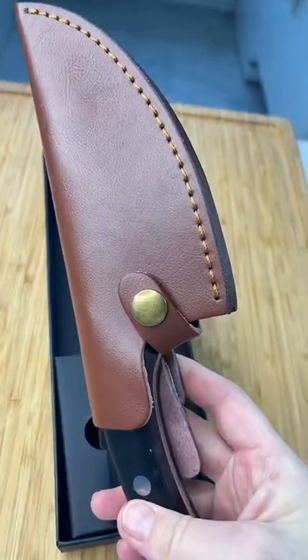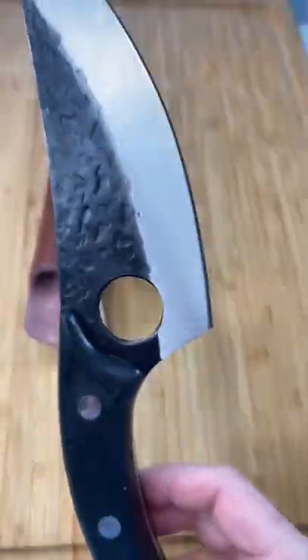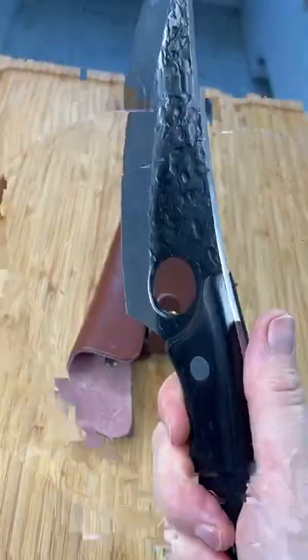Someone sent me a knife — it's Dreamreach knives. They just want me to do an honest review. This is not a paid promotion by the way, just my opinion.